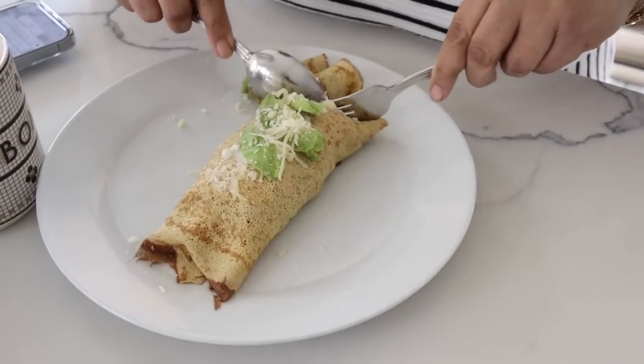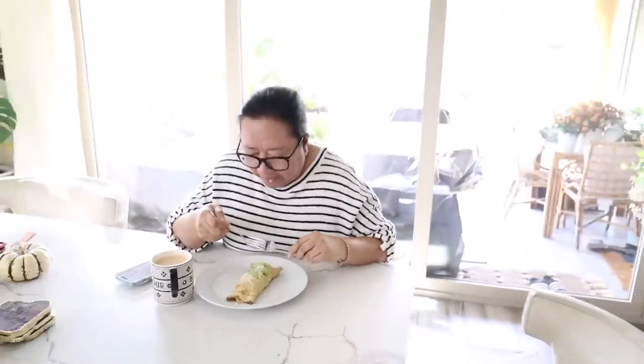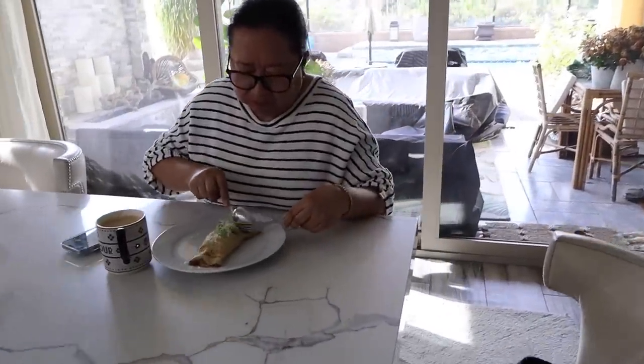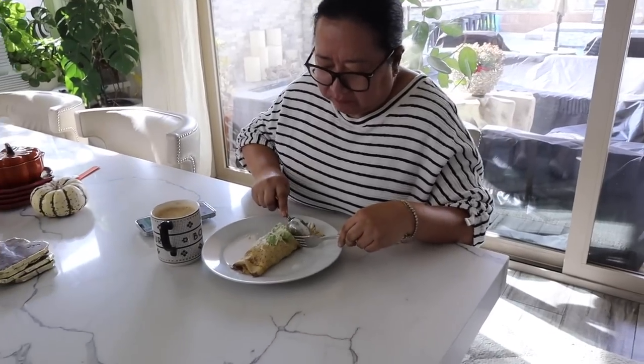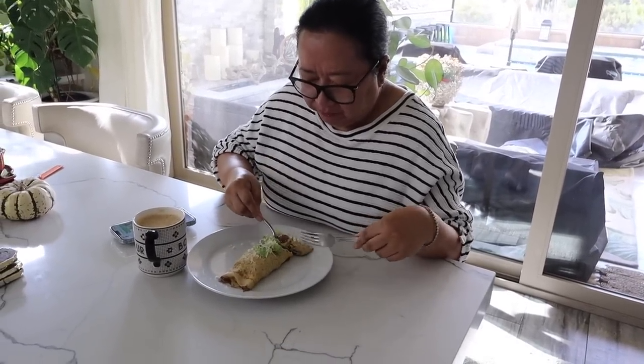Mom's taking her first bite. I hope it's good. How is it? It's yummy. Is it delicious? Does it taste really fresh and yummy? Mm-hmm. So I can tell everyone that it's good and what's in it? Yes. Okay, perfect.